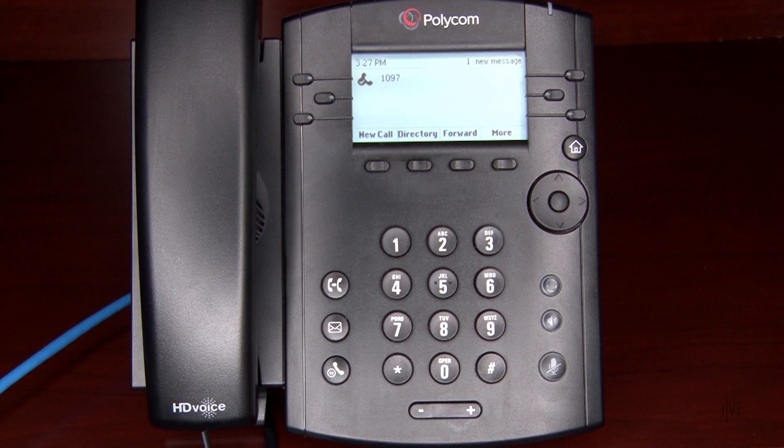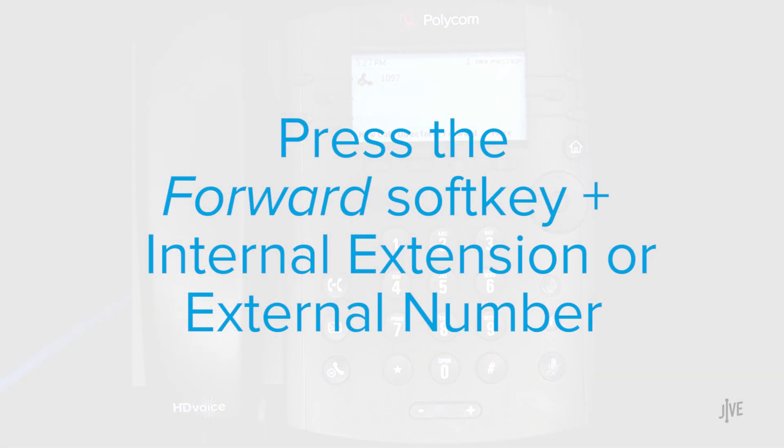As an extra tip, when your phone rings, press the Forward soft key to forward the incoming call to another person.